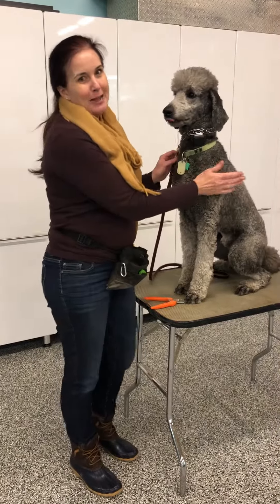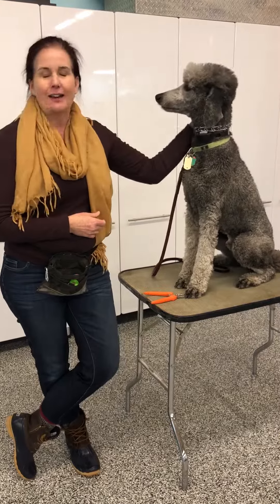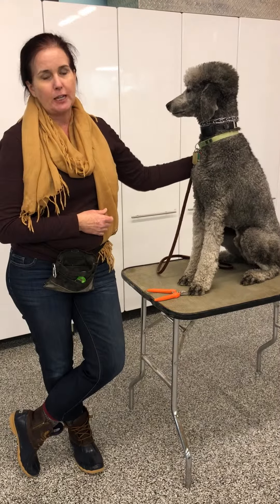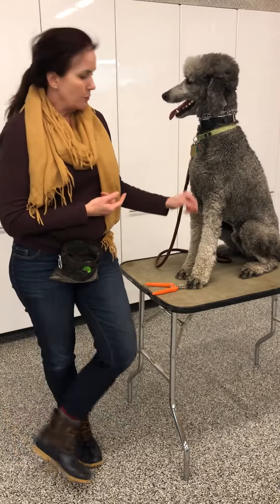Hey there, it's Bernadette with Blackpaw, and this is part two on our nail clipping video. This is Spinner. He's a lovely standard poodle who's been in training with us.